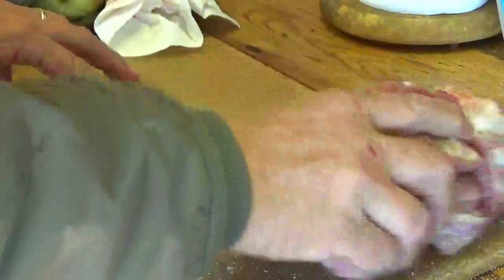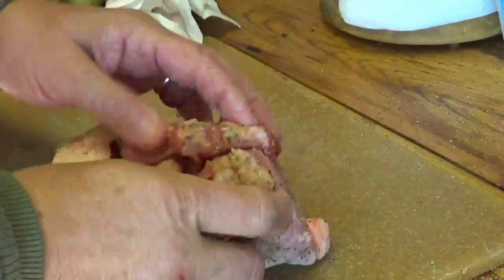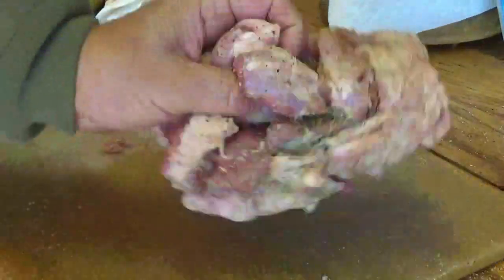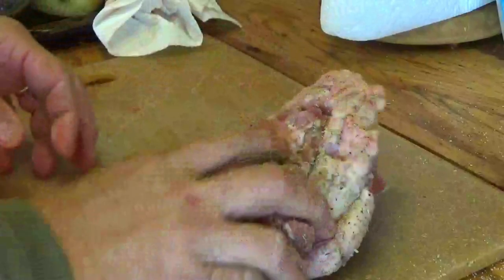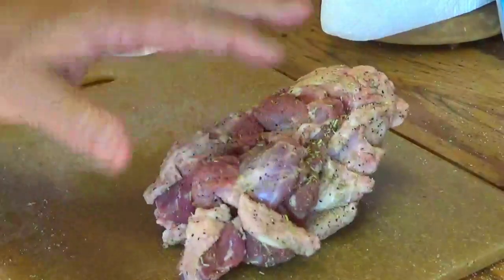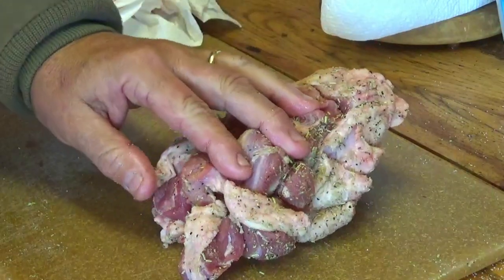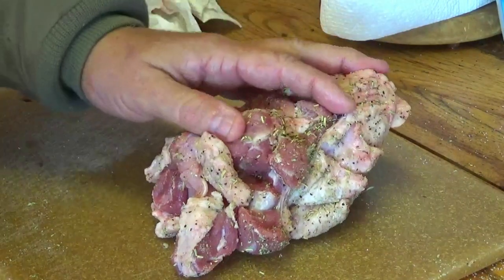It's windy and cold today — one of those rare times in Florida where it hasn't got out of the 50s all day. The wind blew my sunglasses off the table. But there is your shank ready to go. Of course, if you're going to use venison, you're probably going to need a couple of them. However many people you've got to feed, adjust accordingly.